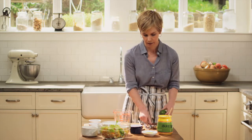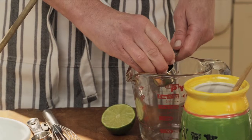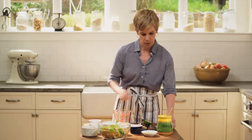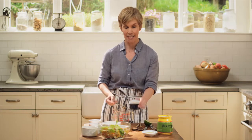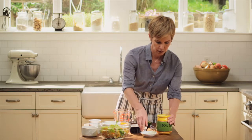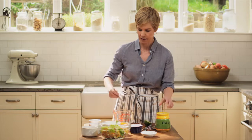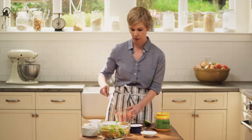I'm going to start by squeezing about a tablespoon of fresh lime juice. If you don't have a lime on hand, you can use lemon or even some white wine vinegar — the lime just gives it that distinctive Mexican flavor. We're going to add a teaspoon of salsa; this is a medium salsa, but if your kids are sensitive to heat, you can use mild. Then a tablespoon and a half of extra virgin olive oil, and finally one teaspoon of honey. The honey adds a little sweetness and balances out all the flavors. Whisk that together, and that's it.